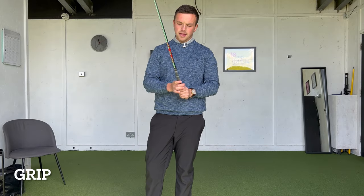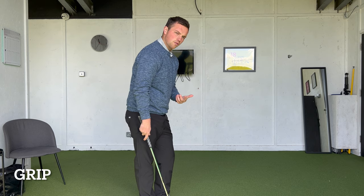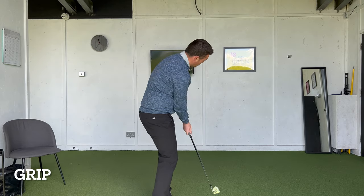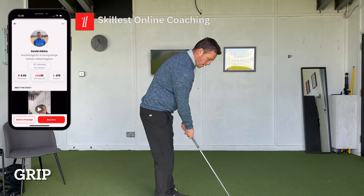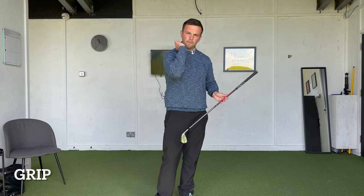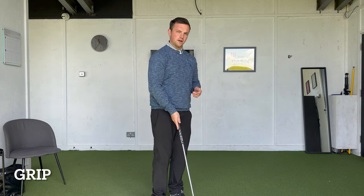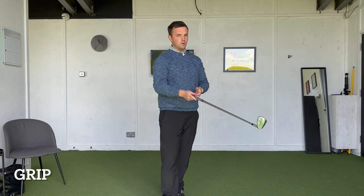Our first port of call here should be the grip, and there are two main reasons why we look at the grip when it relates to speed and distance. Number one, we want to make sure that we are releasing the golf club in the right way, so we want speed to be delivered at the golf ball — we don't want it released too early, too late, or in some cases not at all. Number two, we want to make sure we have an efficient club face at impact, a nice square club face, so that we can bring the spin loft down. Spin loft is essentially angle of attack versus dynamic loft, and the tighter you can make that gap, the more ball speed you're going to get. So grip is very important — it's the only part of us which touches the golf club, so it's paramount we make sure this is in a good place.